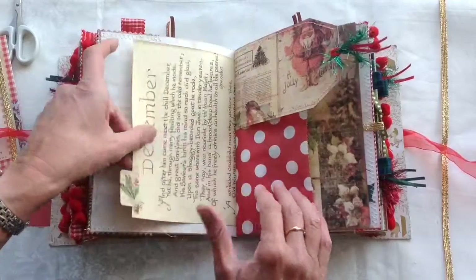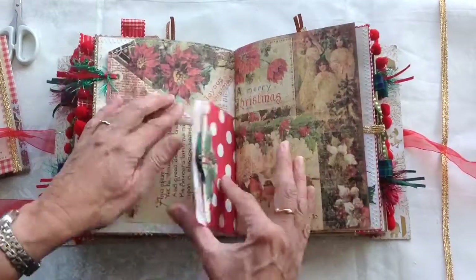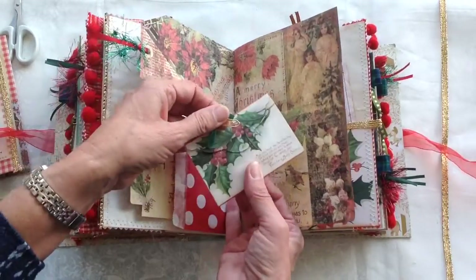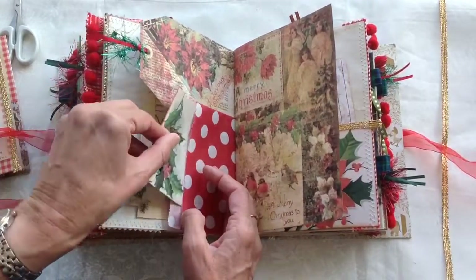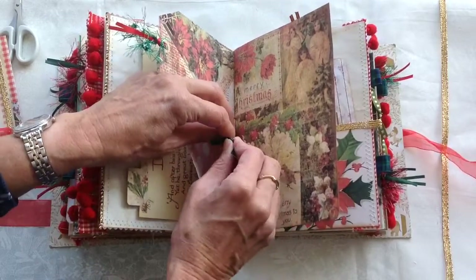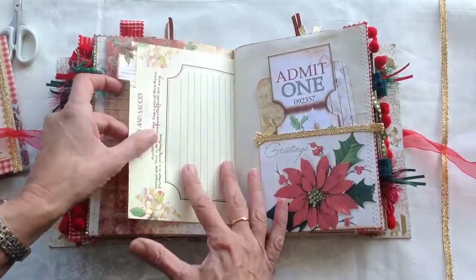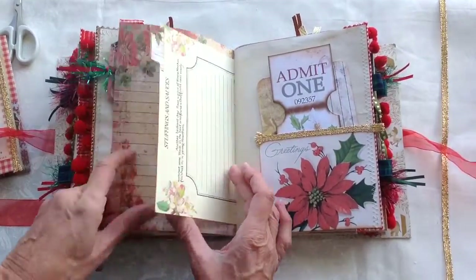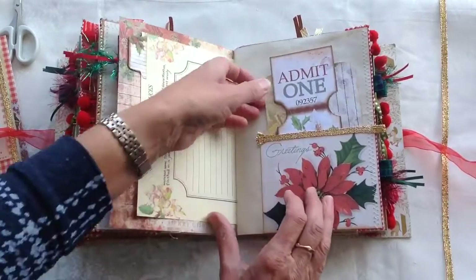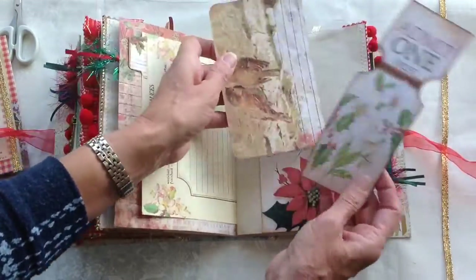Another Edith Holden page there. And that was one of the pages that I've cut down and made into a tag. Another of the little envelopes that I shrank down, just tucked over there. Another of the recipes — that's stuffing and sauces, liver and bacon stuffing — in case you wanted a recipe. Some tags there.